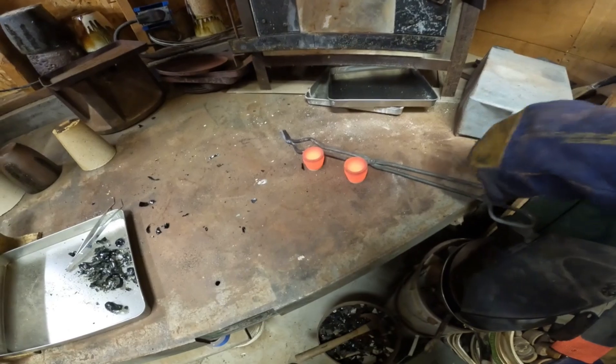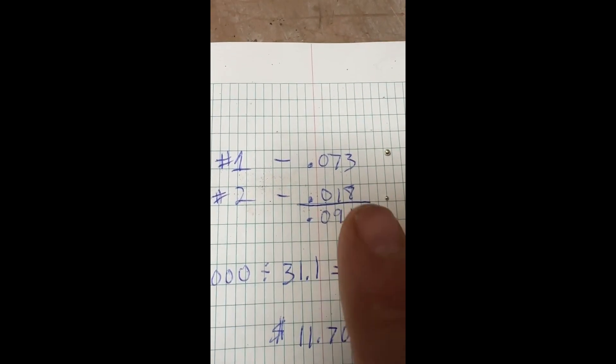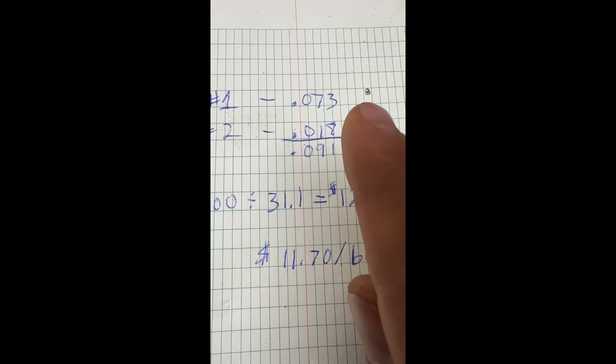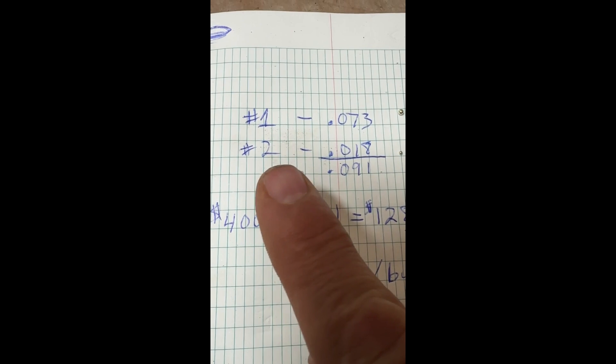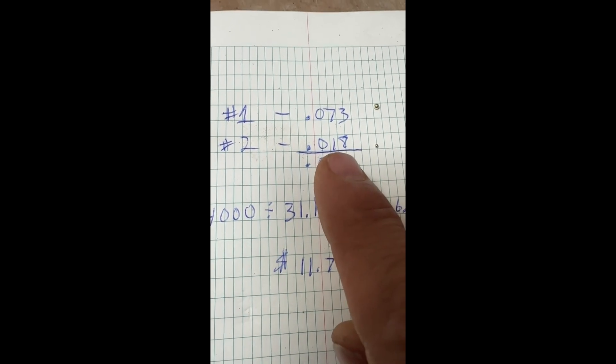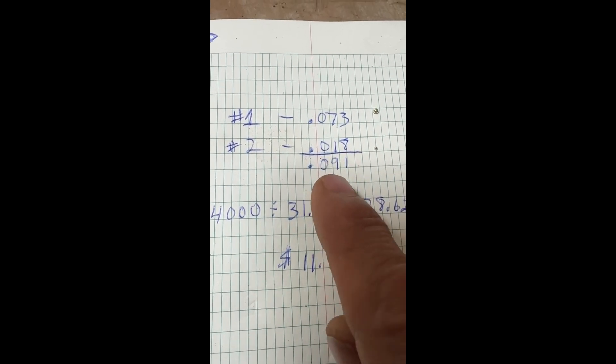Let them cool — little tiny beads — and let's see what we got. I'll use my phone, it's a little easier. Here's the number one bead: 0.073 grams. The number two concentrate bead: 0.018 grams, for a total of 0.091 grams.